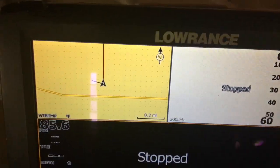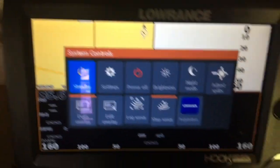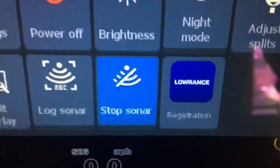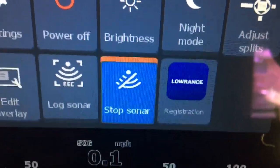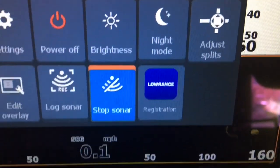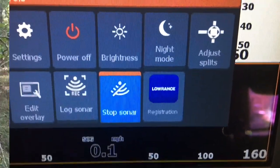My fish finder is an old model — you've got to push the buttons, I don't have one of these touch screens. Once you get your unit powered up, I hit my power button and I get this display right here. There's a button there for stop sonar, so we're going to select that. You see that orange thing come on — now your transducer is no longer pinging, so it won't overheat, and you can play with it all you want while it's out of the water.